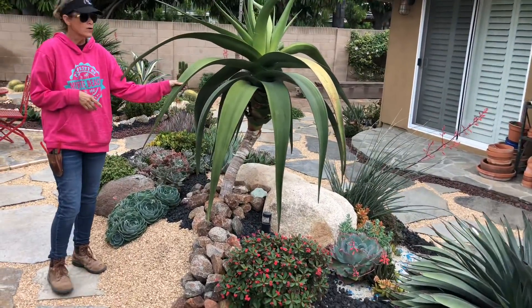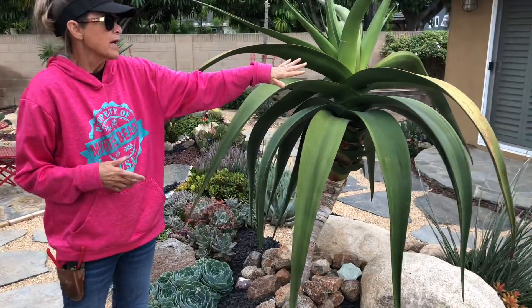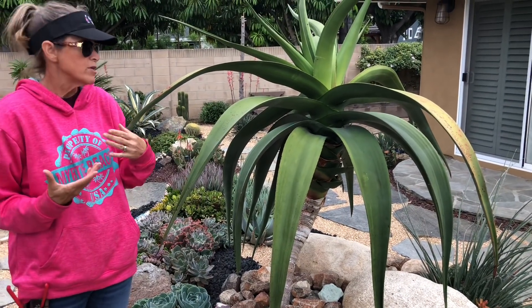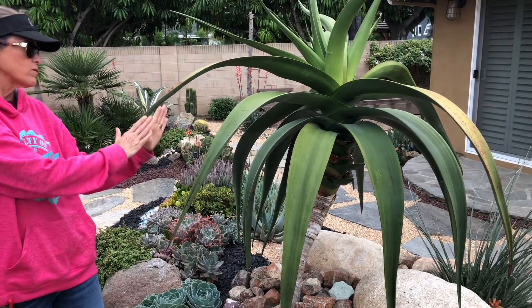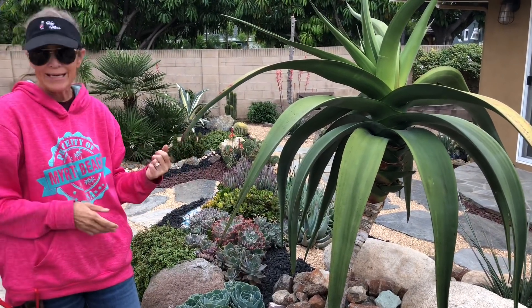This Aloe Hercules threw off a branch or another head and almost toppled over. So we made the executive decision to limb it up and just allow it to grow as a single trunk right now, to maintain the conformation and keep it balanced.